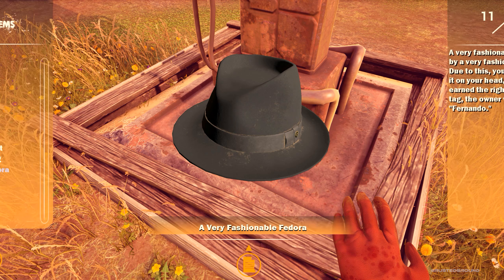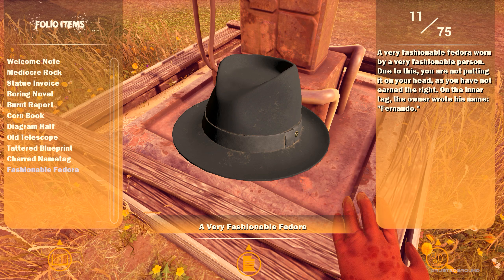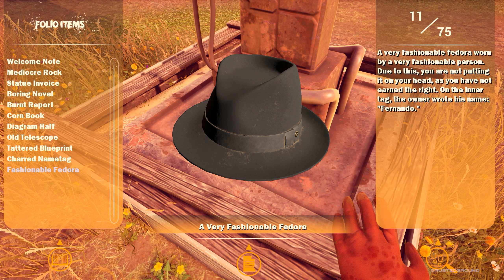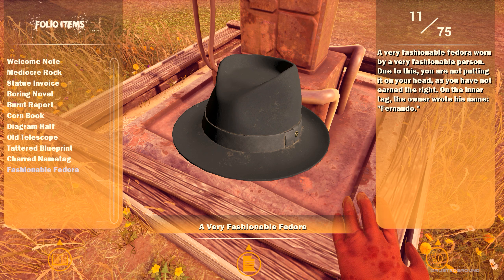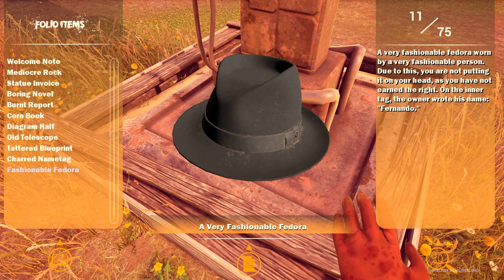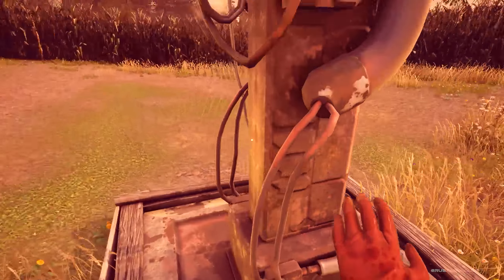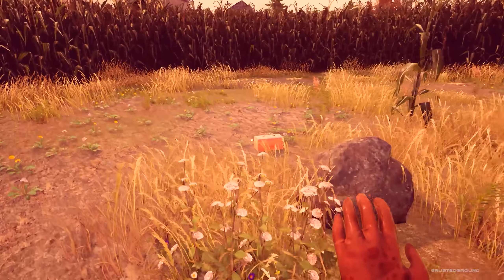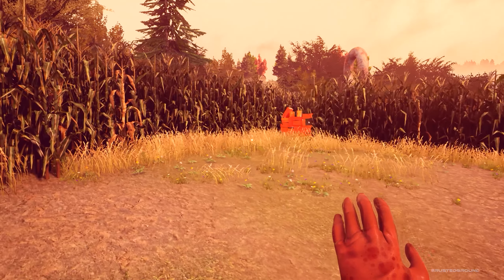Very fashionable fedora. "A very fashionable fedora worn by a very fashionable person. Due to this, you are not putting it on your head as you have not earned the right. On the inner tag, the owner wrote his name — Fernando." Fernando's fedora. Gotcha. And this path is locked.